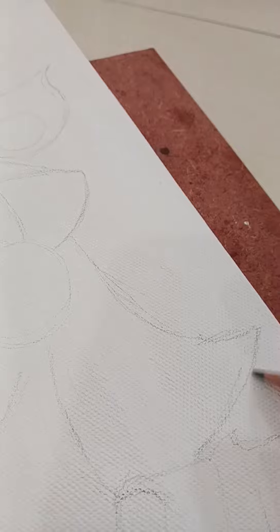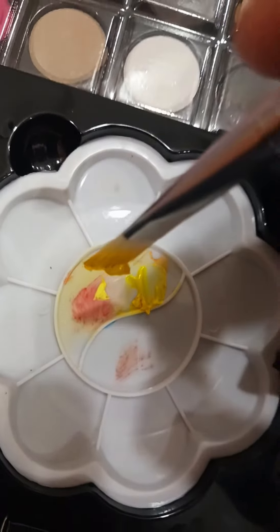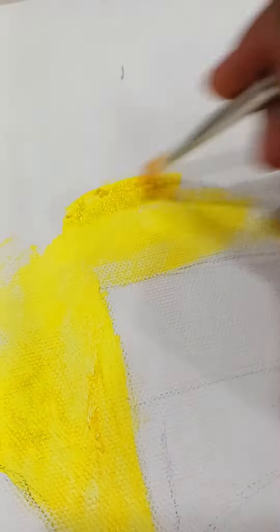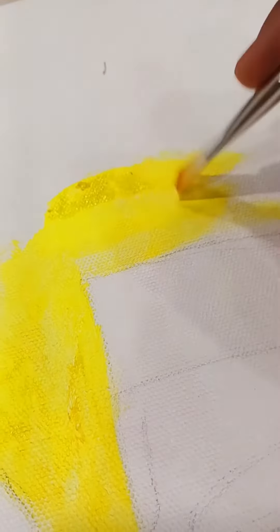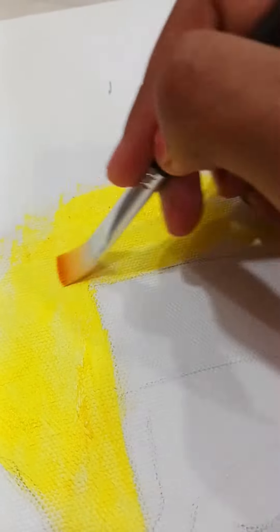I did not like the background much — I thought it should have been more yellow because it was not looking balanced with the orange. But it's okay; afterwards it would look pretty. Background complete!